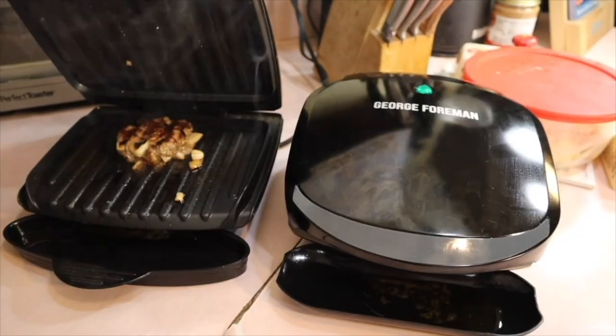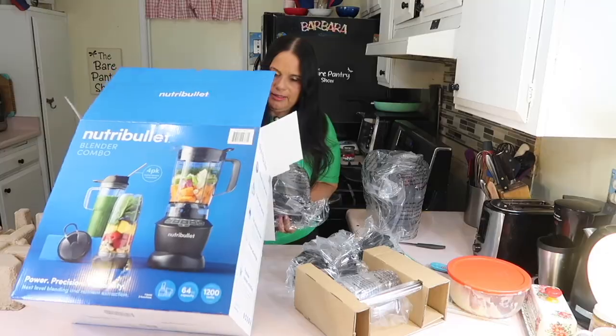I want to show you guys a collage of three of the review videos that I've done from my Amazon influencers page. I want to start off first of all with this beautiful picnic wicker basket. Welcome to Bear Pantry Talk, the sister channel to the Bear Pantry Show. This is where you're going to find honest reviews, exciting unboxings, do-it-yourself projects, and engaging commentary.